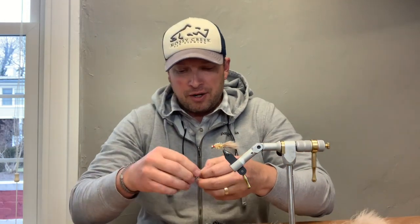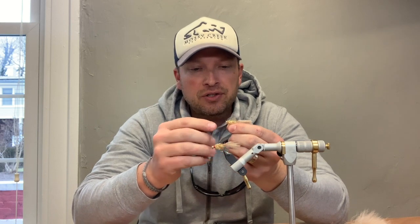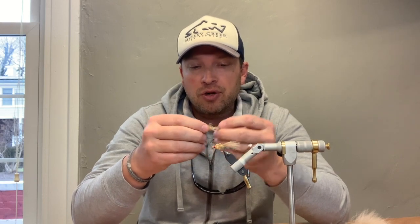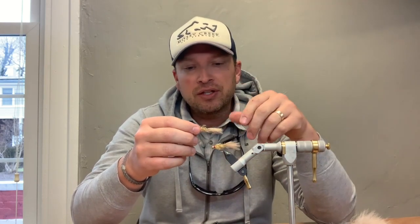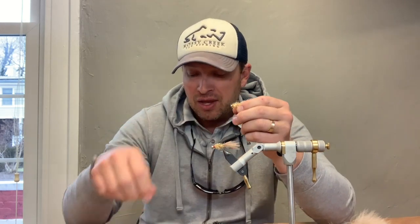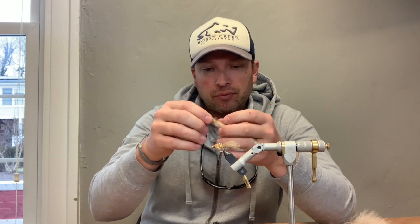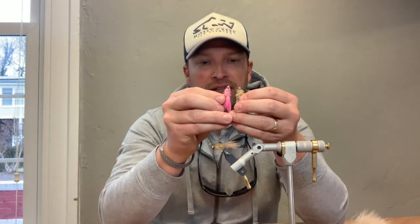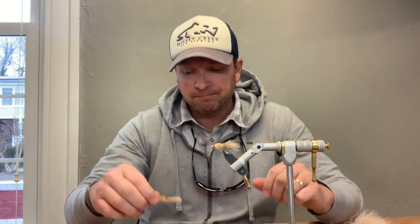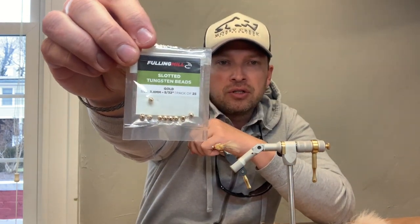What we like about the jig version is the way it is keeled with that tungsten bead — the lead rides hook point up extremely well in the water column. So for contact nymphing, swinging the fly, or even fishing it like a streamer, it's not going to hook up nearly as bad as a traditional streamer tied to ride with the hook point down. These hooks also have a slightly larger hook gap, so hookups can be a little bit better.